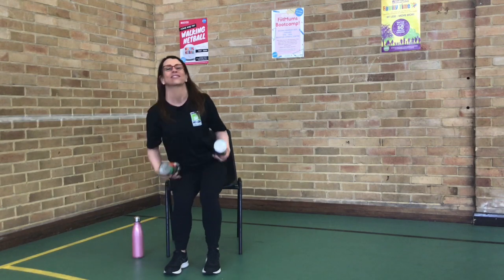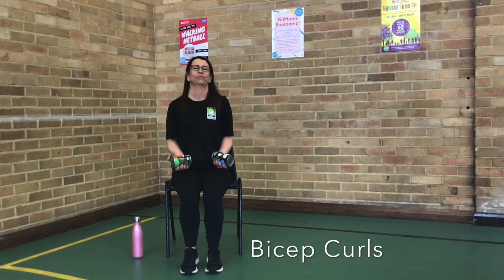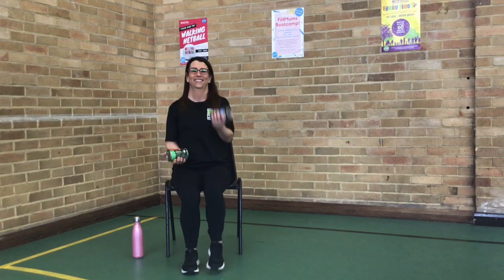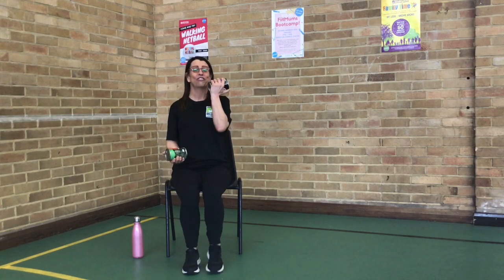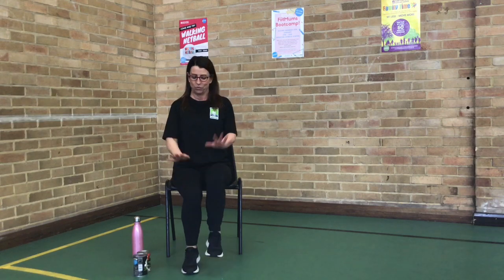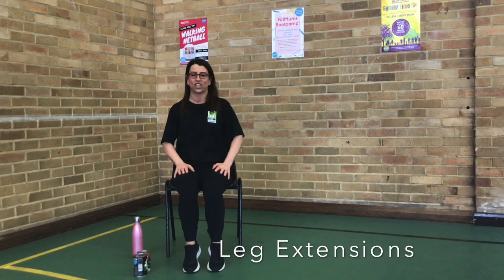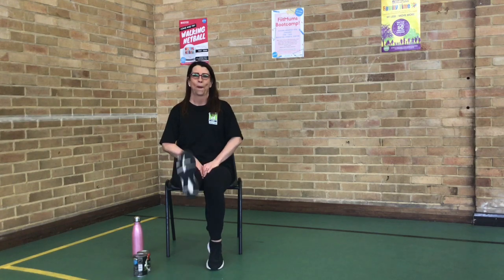Grab those weights again. Back to those bicep curls. Here we go. Curl it. Keep those legs moving. Shoulders back. Tummy moving. Three, two, one. Put those weights down. Back to our leg extension. We're at the top of those legs. Here we go. Remember, this is the muscle. We want you to be nice and strong. We're trying to keep that leg nice and straight. Three, two, one.